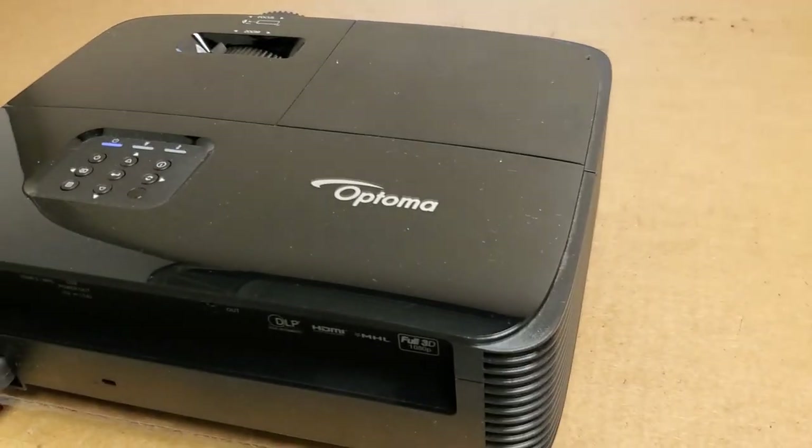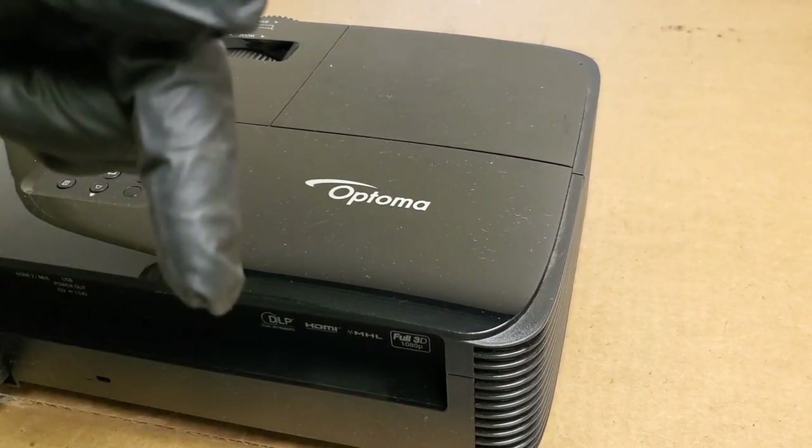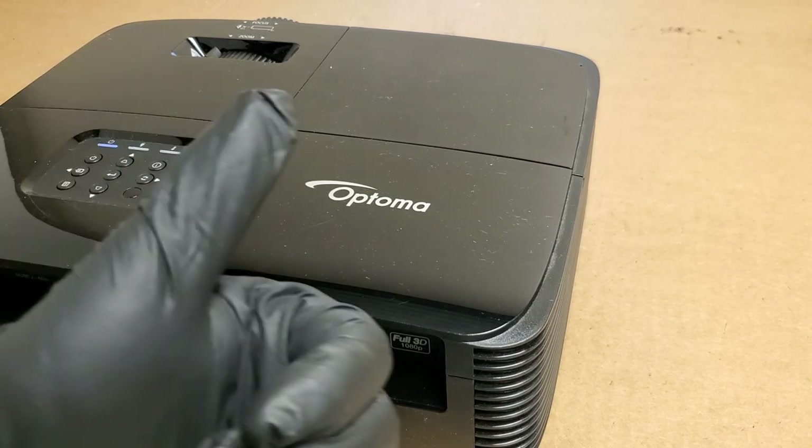If you have any questions about your Optima DLP projector or something similar, go ahead and stick it in the comments — there's a lot of people around that can help. If you don't subscribe, think about subscribing. If you already subscribe, I really appreciate it, and as always, thank you for watching.